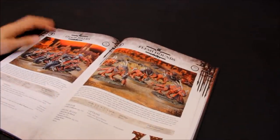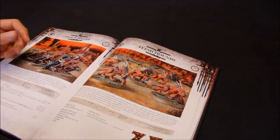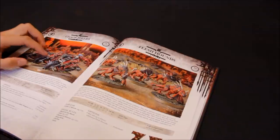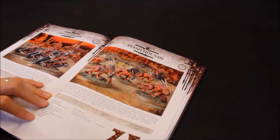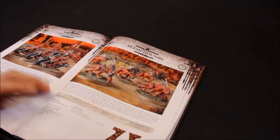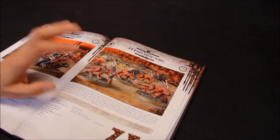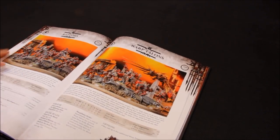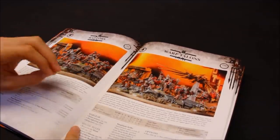Chaos Bikers - pretty much the same as regular Space Marine bikers. All looking pretty much the same with a few upgrades available. Again close to Space Marines, but it's an option - they look pretty good. Flesh Hounds - they have Deep Strike, Fearless, Invulnerable save, 16 points a model, but I don't like the sculpting on these at all. Let's skip over them.